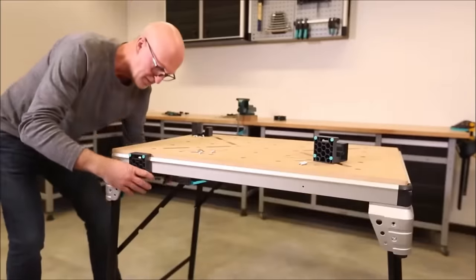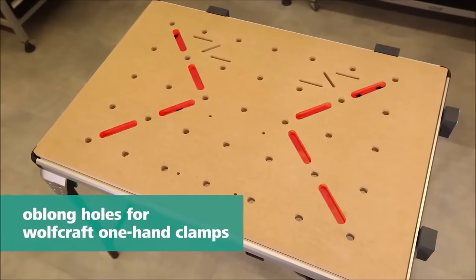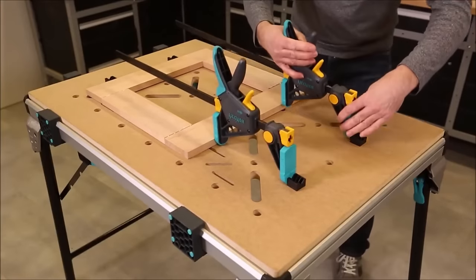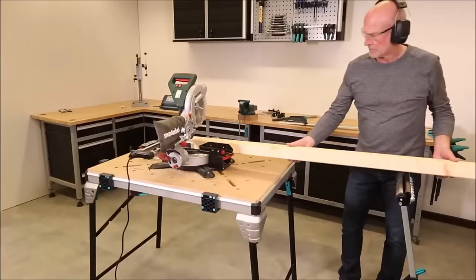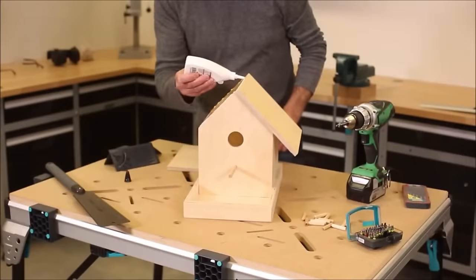The Workbench Master Work 1600 from Wolfcraft is a versatile and durable mobile workbench with a spacious 1035 x 695mm work surface made of 22mm thick MDF, supporting loads up to 120 kilograms. Adjustable in height for comfort during extended use, it features four wheels for easy mobility and can be conveniently folded for storage in small spaces. The bench offers various clamping and fastening options including a vice, dog hole system, and hooks, making it suitable for woodworking, metalworking, and other projects. Crafted with high-quality materials, it's an excellent value for both DIY enthusiasts and professionals.